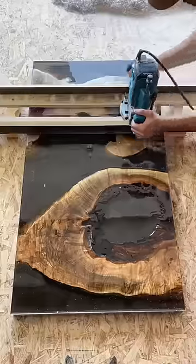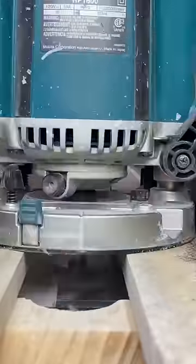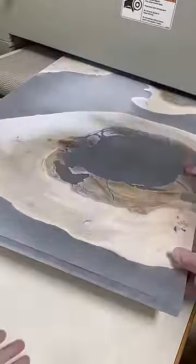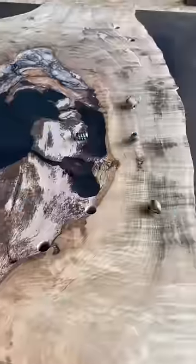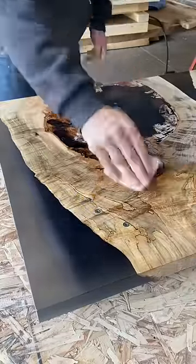A lot of people would have thought this was a junk slab and not even worth keeping, but when I saw it I knew there was some crazy grain trapped under that gnarly looking wood. After I sand the piece all the way up to a thousand grit and then apply that first coat of finish, you'll see how truly stunning this wood really is.